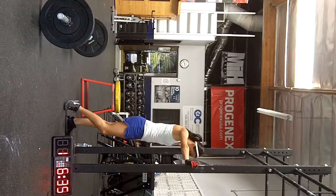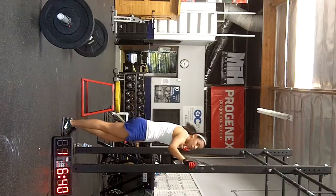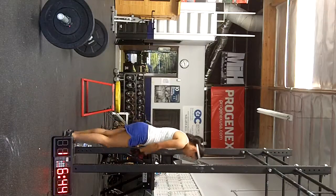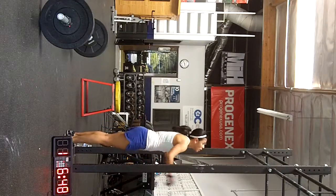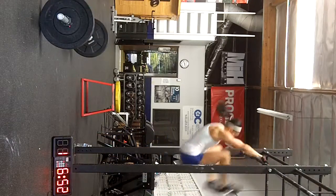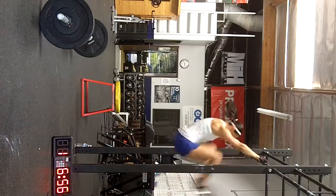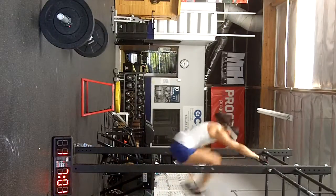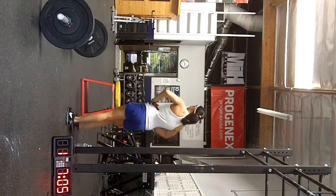6:30. Three. One, two. All the way up. Three, four. Five. Six. Seven. Eight. All right. Good. Three rounds.